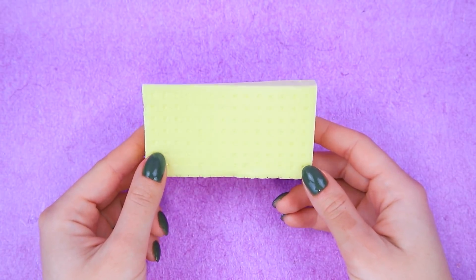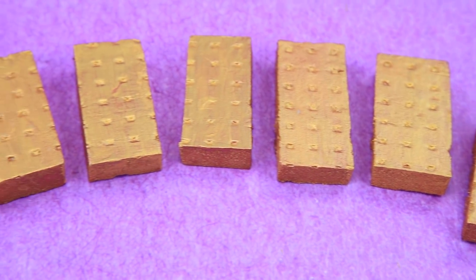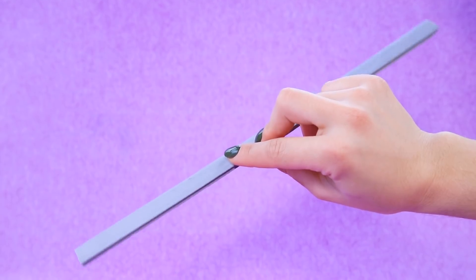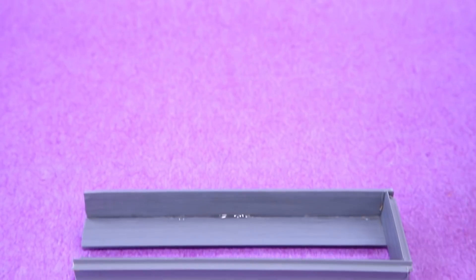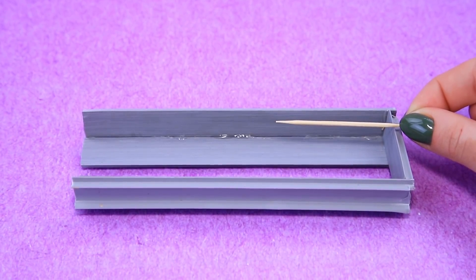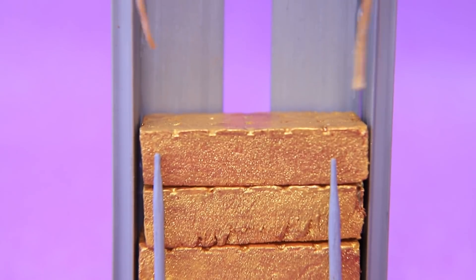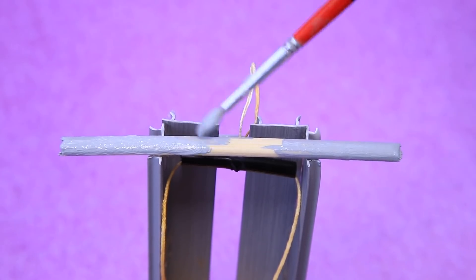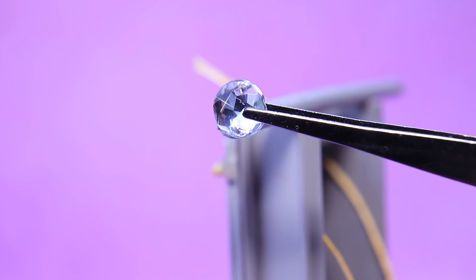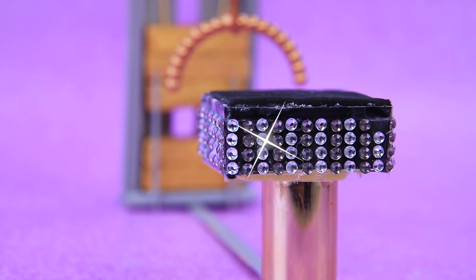Sue cuts styrofoam blocks into multiple pieces and paints everything gold — the blocks are identical! She uses broken pieces to make a frame for the stand, and toothpicks secure the blocks so they don't fall on the athletes. Everything is painted gray, the blocks are placed inside, and a couple of hair ties attach to the top with a handle added. The exercise machines are decorated with rhinestones — everything is covered in gold, including a bar with a metal cylinder on the bottom!